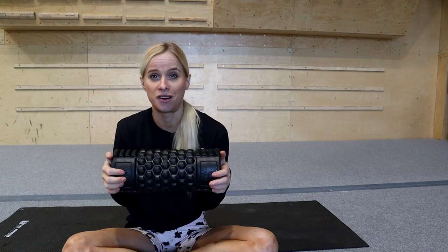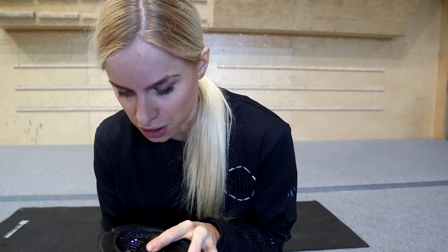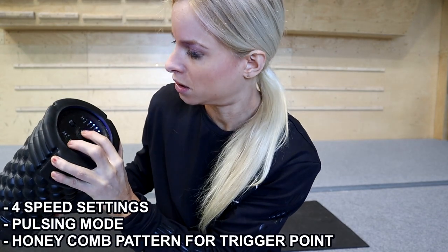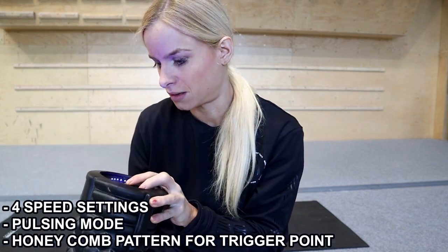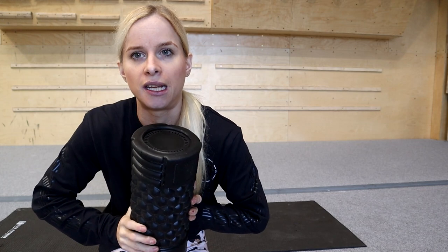The Muscle Max Ball can help get all those knots out at home by yourself - a really easy tool to chuck in your car or bag. It's a really good alternative to myofascial release if you can't afford massages, and it can help improve blood circulation in the muscle. The Vibra foam roller has one of the strongest engines on the market, with four speed settings and a pulsing mode: 900, 1800, 2600, 3600 RPM, and a rhythmic pulsing mode for when you've found a tight knot. The honeycomb pattern grid is designed to mimic the feeling of a thumb massaging you.